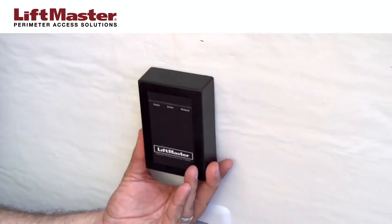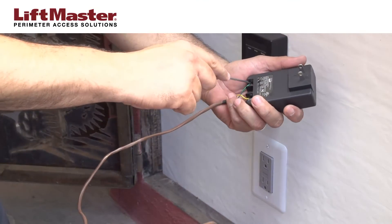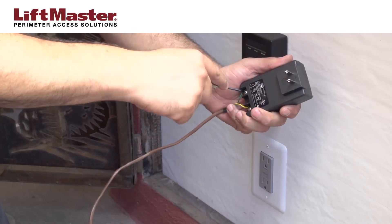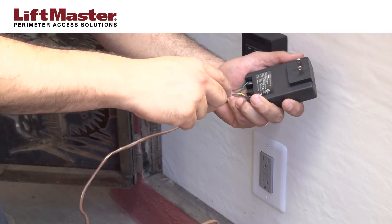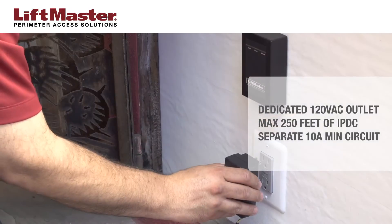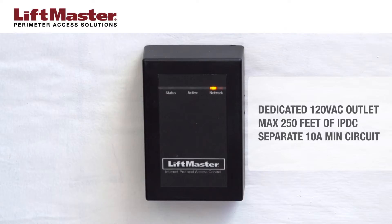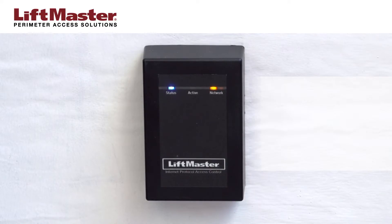Attach the housing to the mounting plate and secure with the screw. Complete the power wiring by connecting to the PS12D2A supply. The power outlet must be a dedicated 120-volt AC outlet located within 250 feet of the IPDC. This outlet should be on its own circuit with a minimum of a 10-amp circuit breaker.